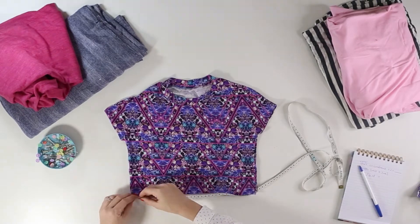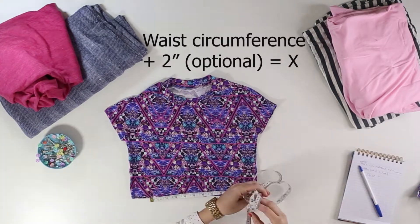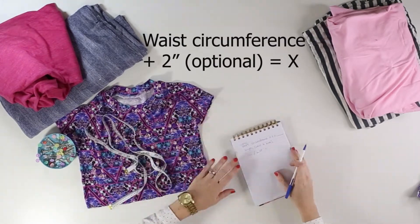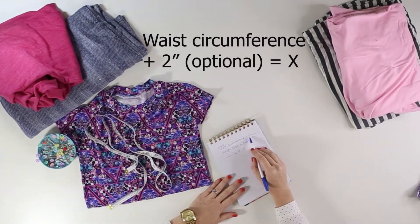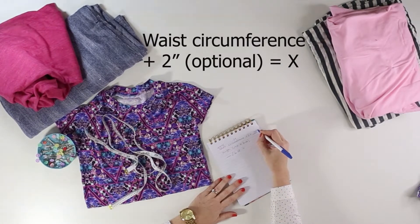I just measure straight across the front and then multiply by 2. The waist circumference of this top is 28 inches. Write this number down and then add 2 inches to it to account for seam allowances and ease. A side note about this step: if your fabric is very stretchy or you don't want any extra ease, you can just skip adding any inches here.